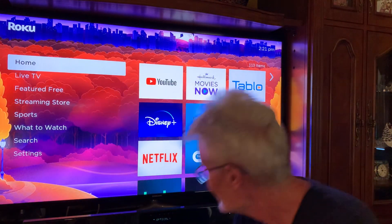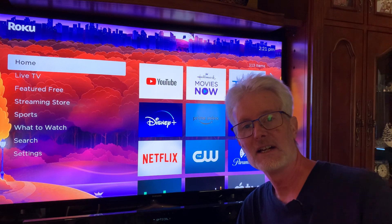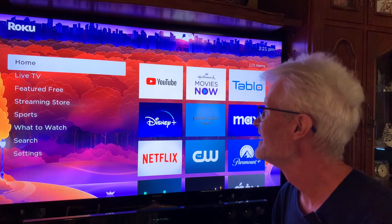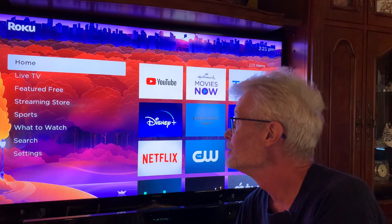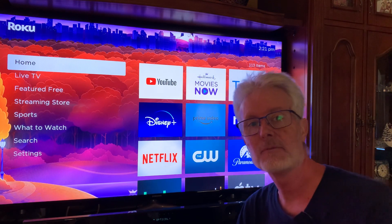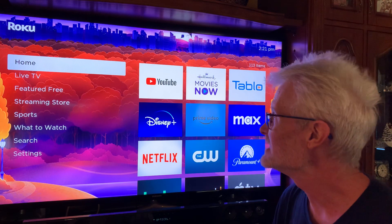Hello again — if you learn anything on this little video, like and subscribe. Today we're gonna look at the Roku and how to do an update. It's very simple; it usually does it by itself, but if you want to check in every once in a while, it's easy to do.